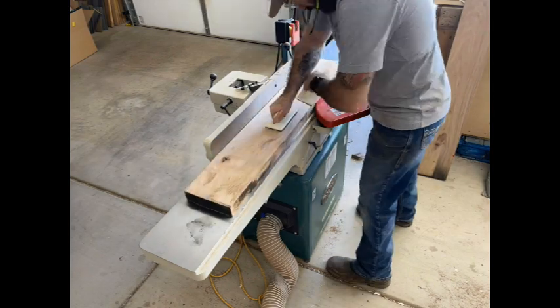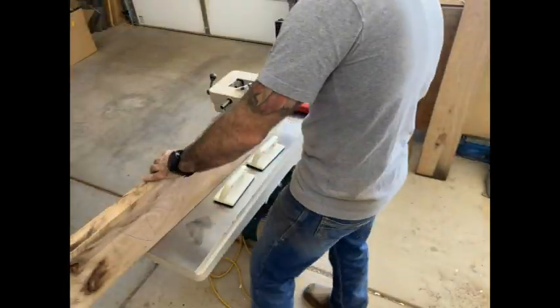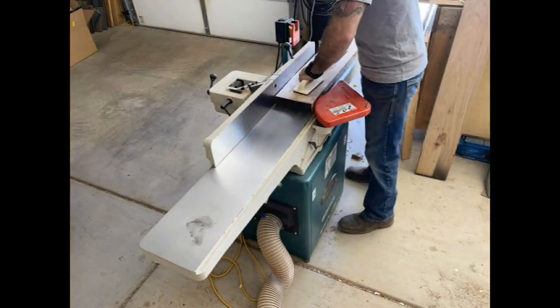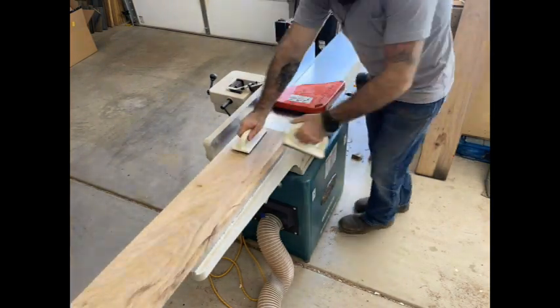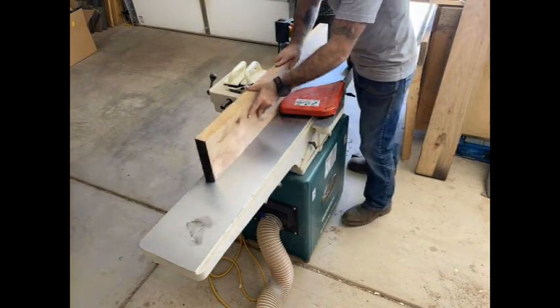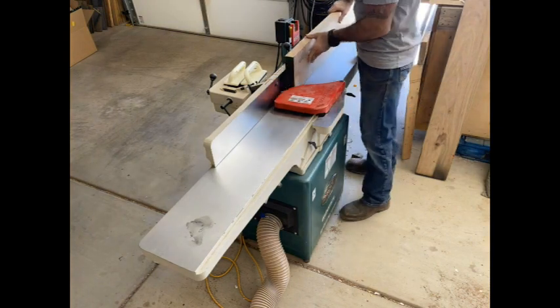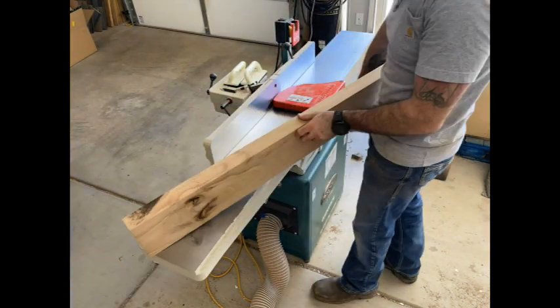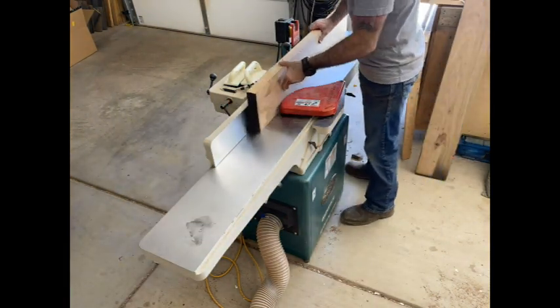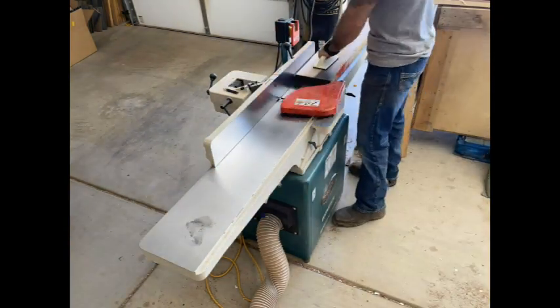Today we're going to build this bench out of hickory and quilted maple. I haven't worked with these woods before. I heard they're kind of a pain in the butt just because they are so dense. You see me here milling up some of the hickory — I'm going to use this for the benchtop, and I'm going to end up using the quilted maple for the legs.